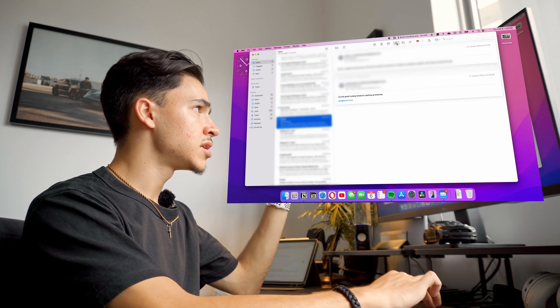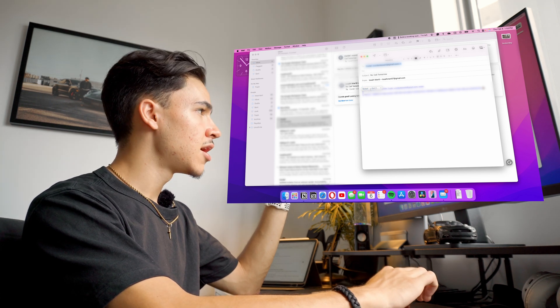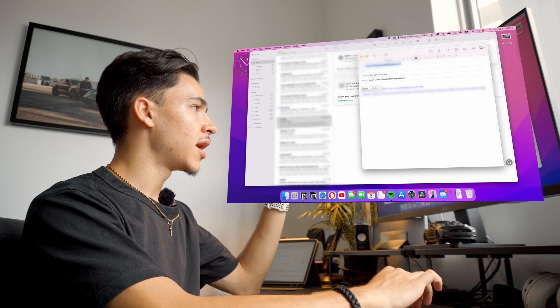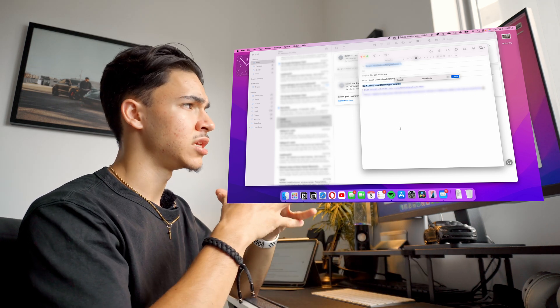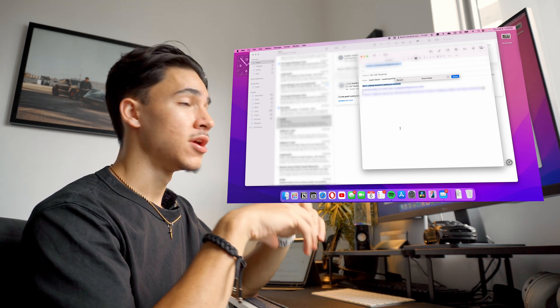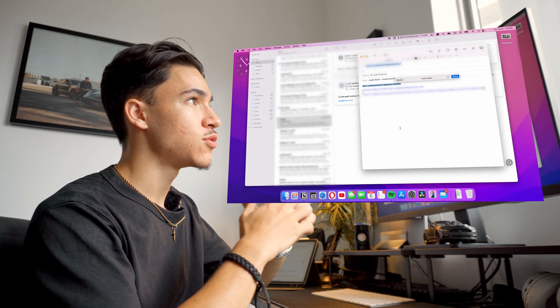The other feature we have is Smart Reply. If I were to reply to this email, it will come up with options — sort of like what you see in iMessage — and they glow with the Apple Intelligence colors. I can just select 'Got it' and it's going to create a smart reply for me, saying something like 'Got it, looking forward to seeing you tomorrow.' That's a really cool feature — a quick reply without having to type. Apple Intelligence is doing its part in saving you a bunch of time with emails.